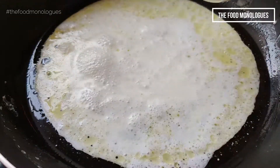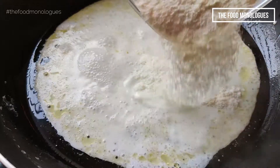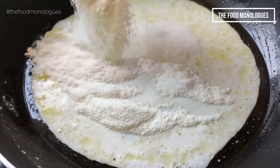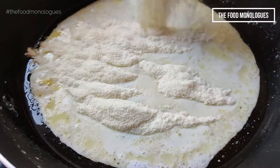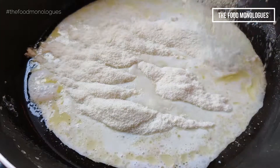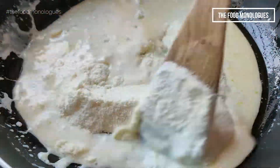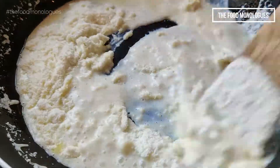When the milk starts boiling, add the milk powder in batches and keep the flame low. As soon as you add the milk powder, start stirring so that there are no lumps formed. When the first batch of milk powder is incorporated, add the next batch.